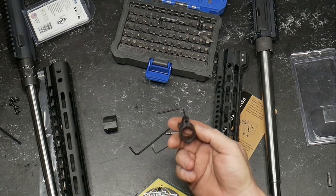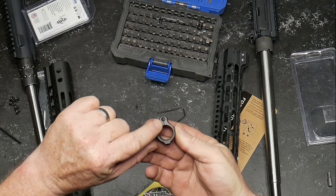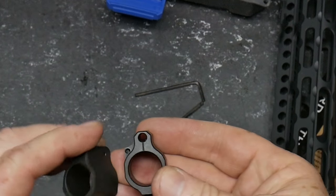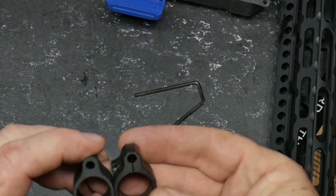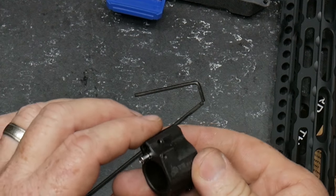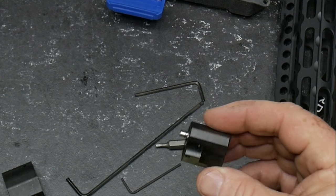Anyway, I do like the way Odin put that little alignment line on there — that's pretty cool. Yankee Hill's not exactly doing that, but no big deal. So we're going to go ahead and mount these gas tubes on here.